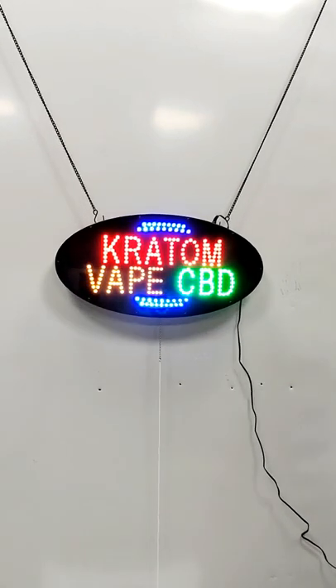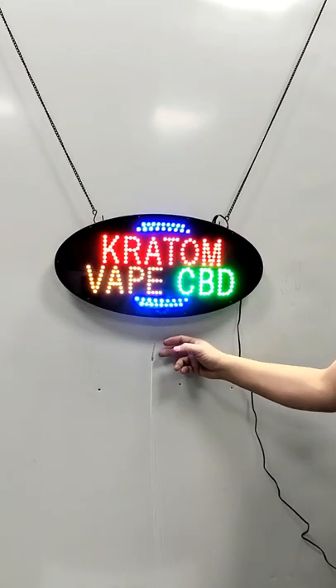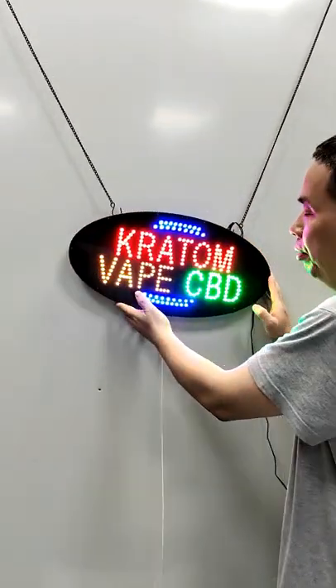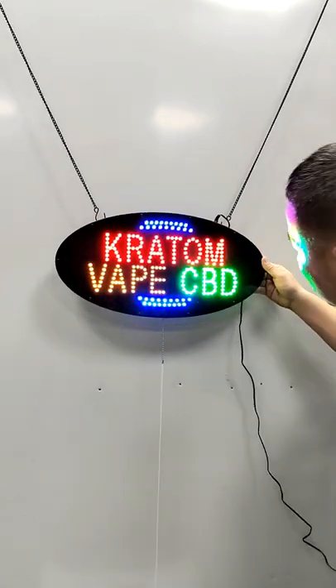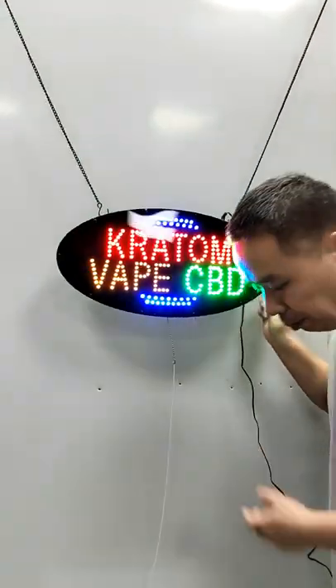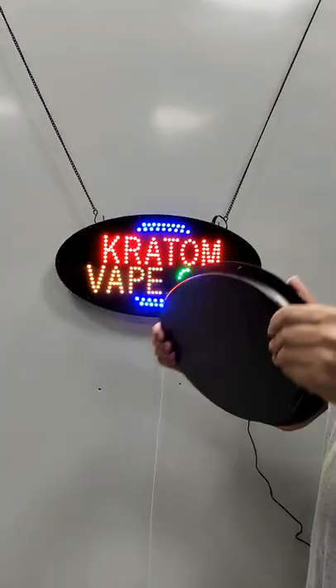Introducing the LED Vapor CP design. The shape is oval. The front face is made of the body very smoothly. The back is made of ABS, very strong.